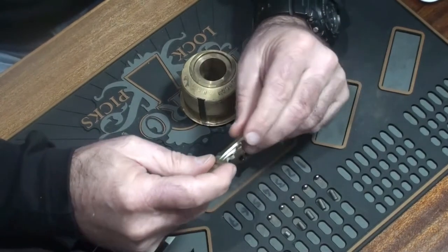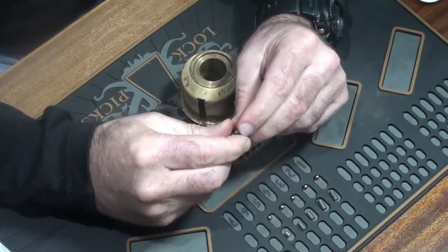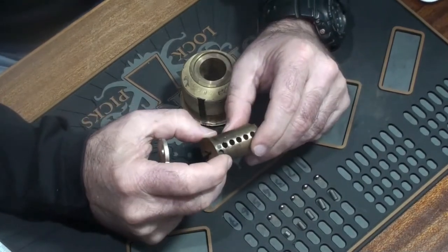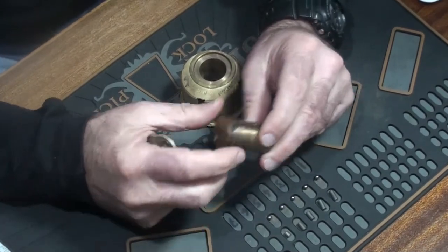So now what I've got is a couple of keys and three locks that are fully pinned up, but none of which I have a key for. The question now becomes: can we key up at least one of these things to make it fit this key? And it turns out that we can.